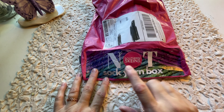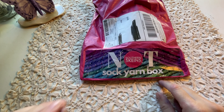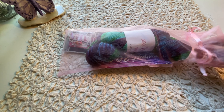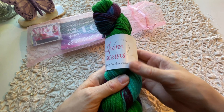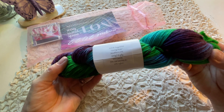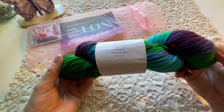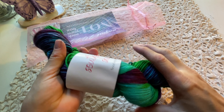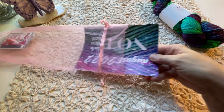The next one is from Southern Skeins, an Etsy shop, and this is the Not Sock Yarn Box — they also have a sock weight subscription, but this one is DK weight. The yarn is called Going Nuts — Southern DK 4-ply, 245 yards, 75% superwash merino and 25% nylon. That yarn is so soft and the colors in there are gorgeous.